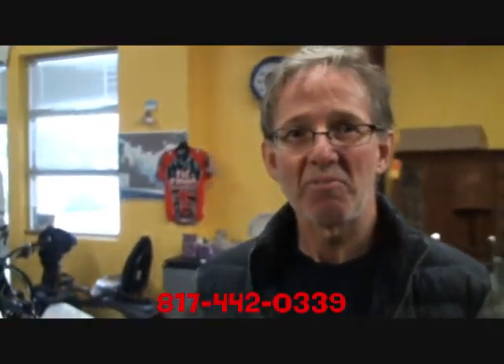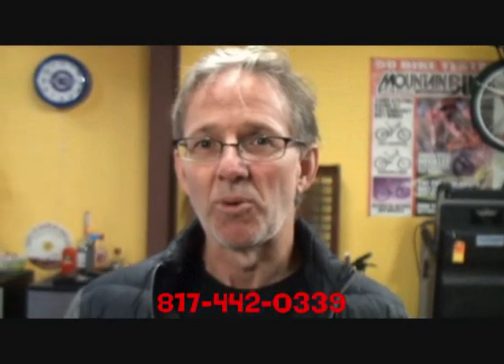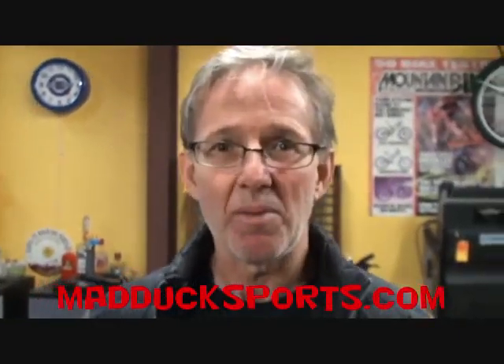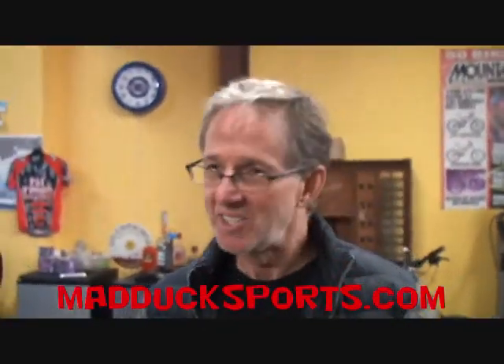All right Gary, thanks a lot. We need to get back to work — you get this bike out the door and I'll go sell some more. This is Clarence at Mad Duck Sports. If you need tech advice, call Gary at 817-442-0339 — he's back here twisting and tweaking. If you need anything else, you can call me up front, same number. Check out our website madducksports.com, Facebook, Twitter, Instagram, all that other stuff. Check it out, come see us.